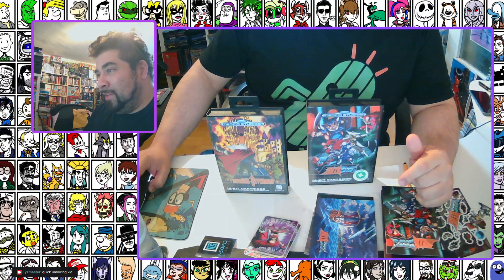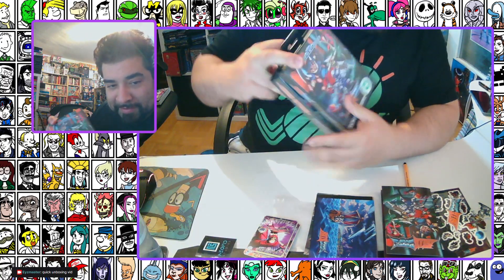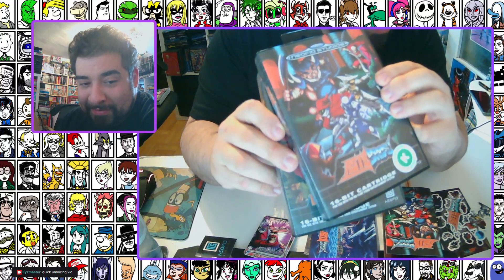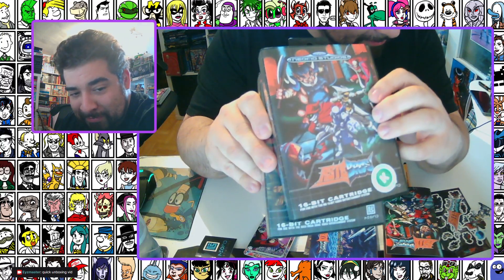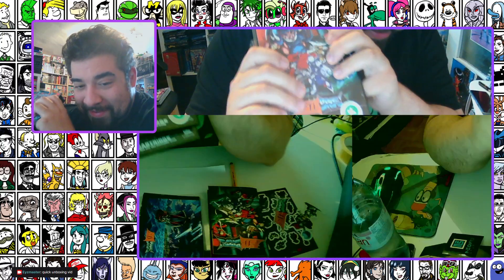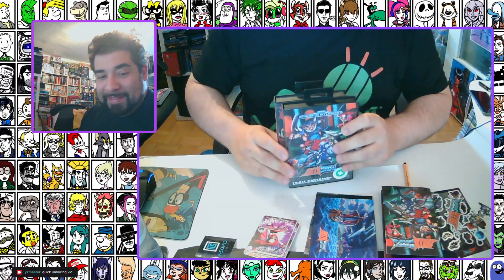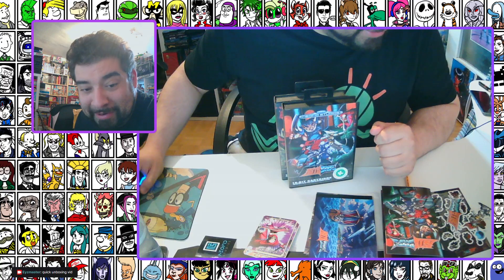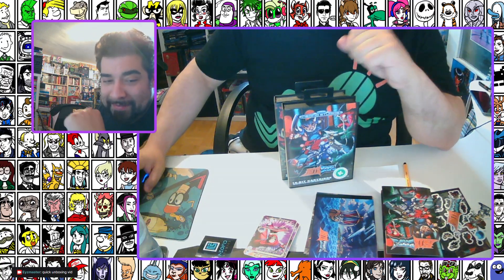All right, so I guess that's it — we checked out the game and the little goodies. Both games are going to be on Steam and other platforms, but I prefer the Sega Mega Drive version — a nice new homebrew title. That's it for the unboxing! I'll do an art stream later — in about five minutes. Bye, see ya!